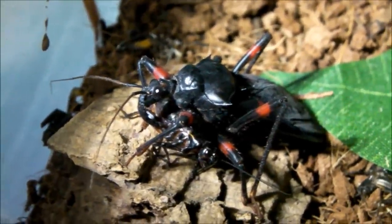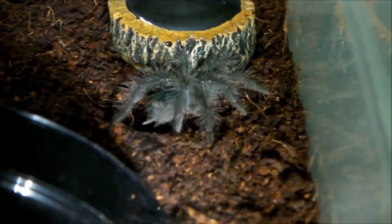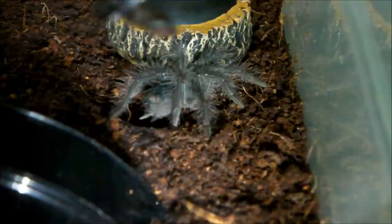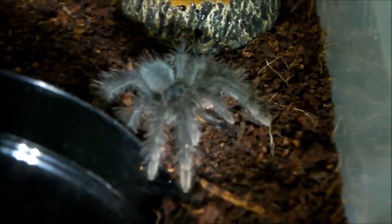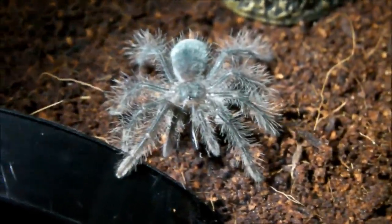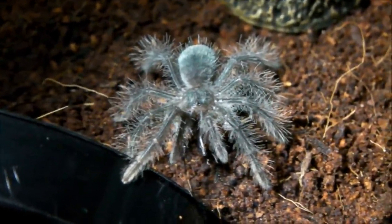Next up we have one of the cutest spiders currently in my collection, and that is my Therophosa blondie spiderling. Got a decent sized cricket for it, so let's see if it will take it down. It pounced straight onto it — it's not hard to see why I love this species. Awesome feeders and incredibly cute at this size. This is as small as they get: second instar spiderling, around an inch in leg span.